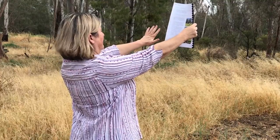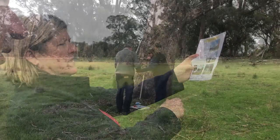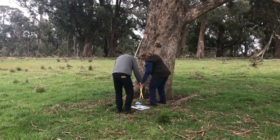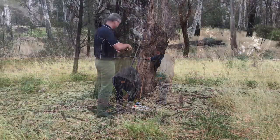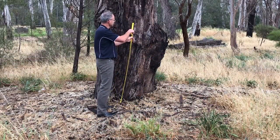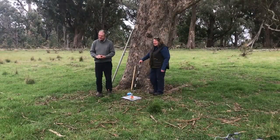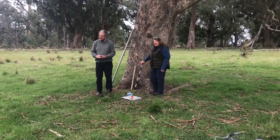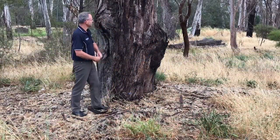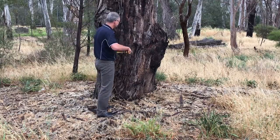One person takes the field guide and walks away from the tree holding the card at arm's length. Line up the arrows at the top and bottom of the page and guide the other person to put the stick horizontally on the tree trunk at the level of the 10% mark near the bottom of the page. When the stick is at the right height, the person at the tree then measures from the ground to the height of the stick. Multiply that figure by 10 and then you'll have the height of the tree.